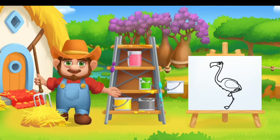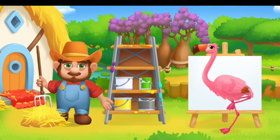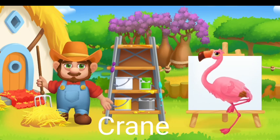Paint the animals in the right color. Drag the paint onto the animal. Try again. Great job! Pink Flamingo.